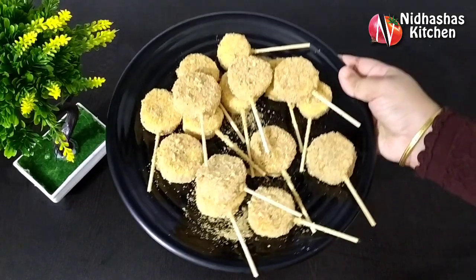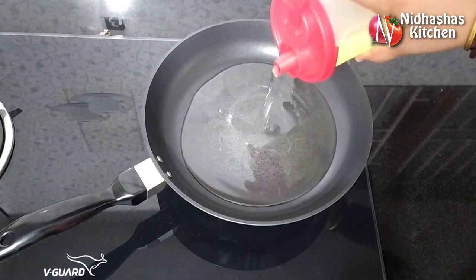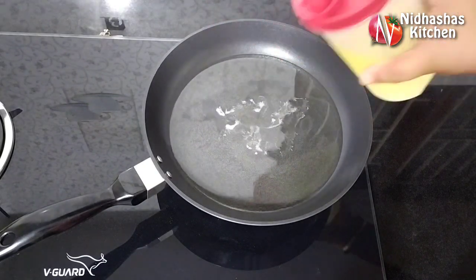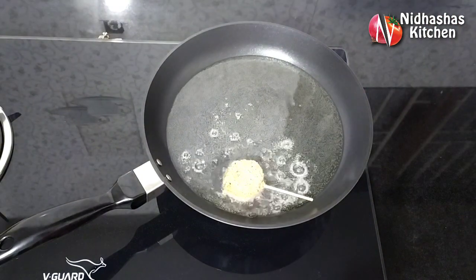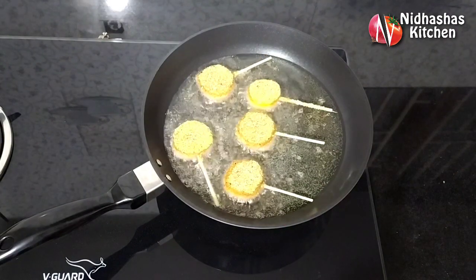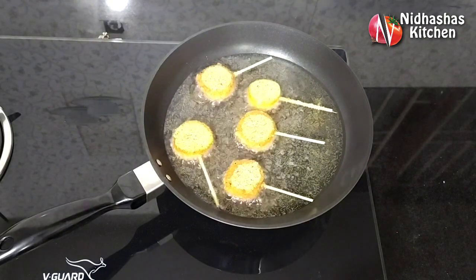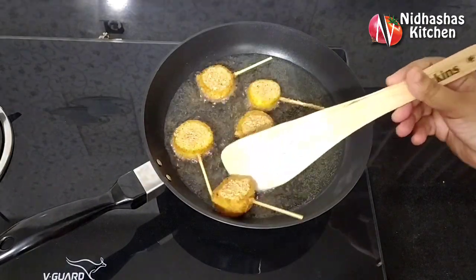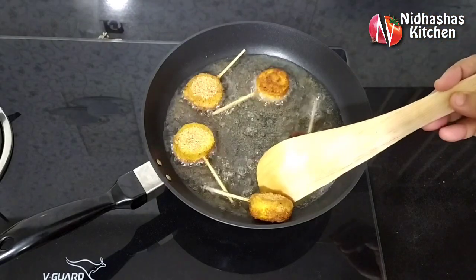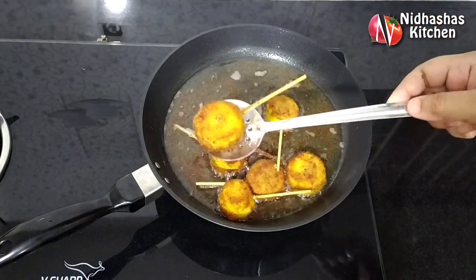I am ready to fry it. Please put the pan in so you can fry it. Add some oil. You can fry it in medium flame. It will be soft and crispy. Put the egg on the recipe. We are frying it. Now we have our snack ready.